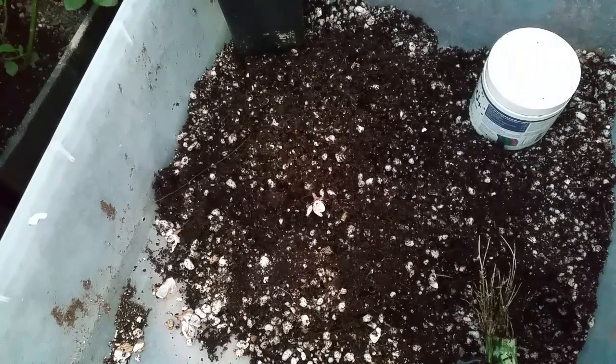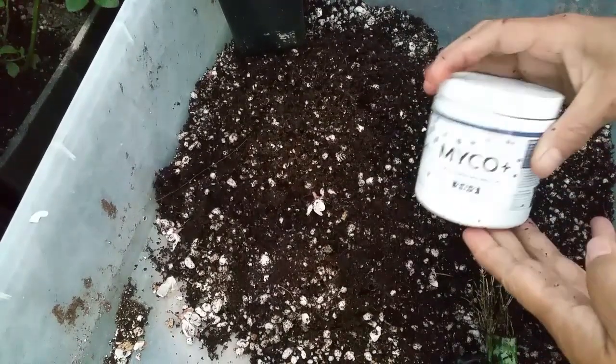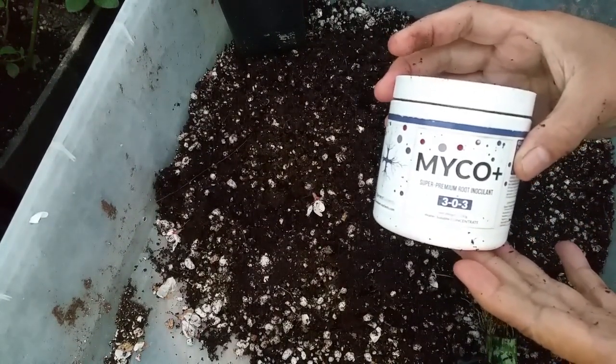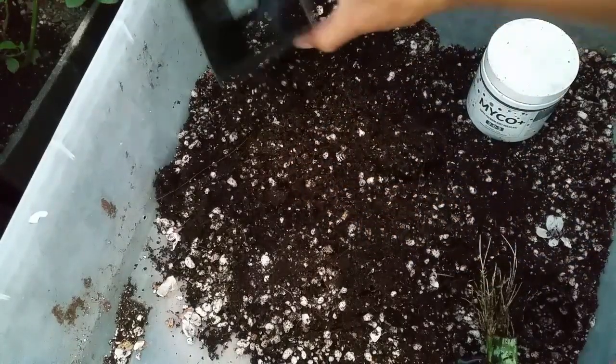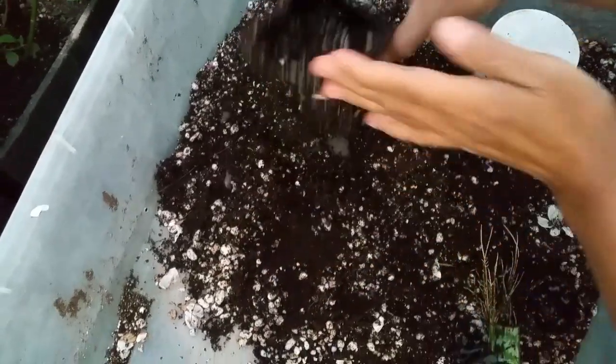Our winner is the fogponics — we successfully rooted our cuttings using this method. I recommend you use this type of propagation, especially if you propagate a lot of cuttings. I'm going to do another video introducing fogponics so you can understand the advantages. Now we're going to transfer our snake plant. When I transfer newly rooted cuttings, I always use mycorrhizae, a beneficial fungus that helps protect the root system against pathogens.